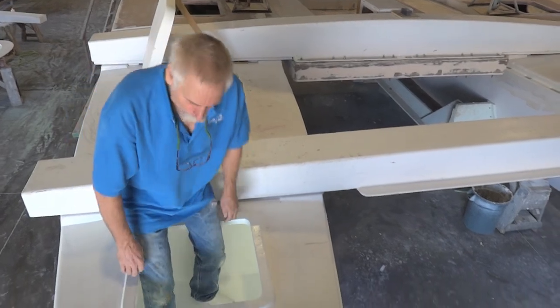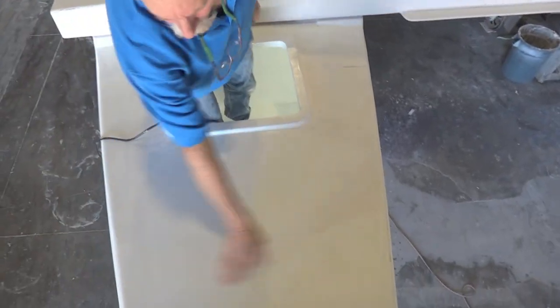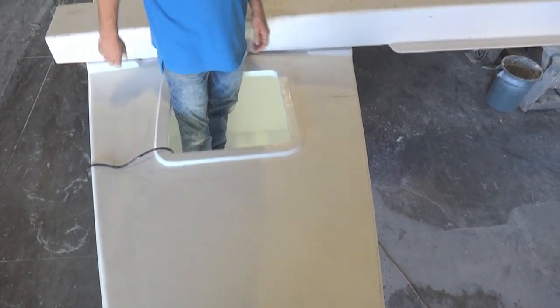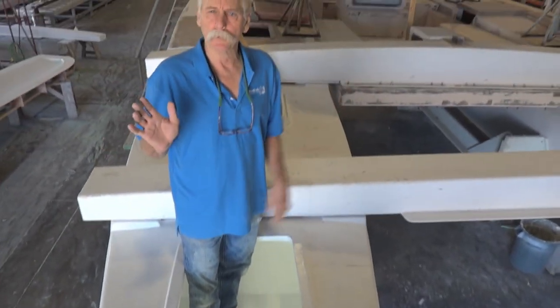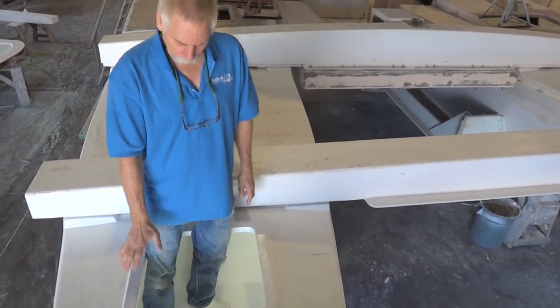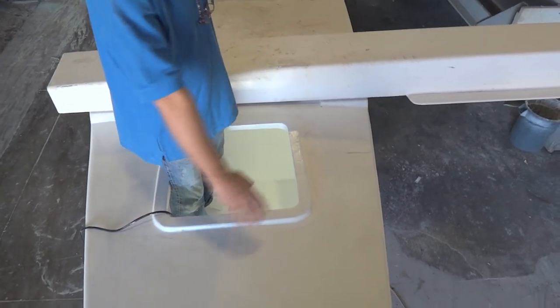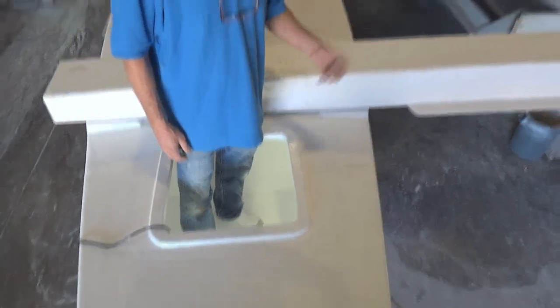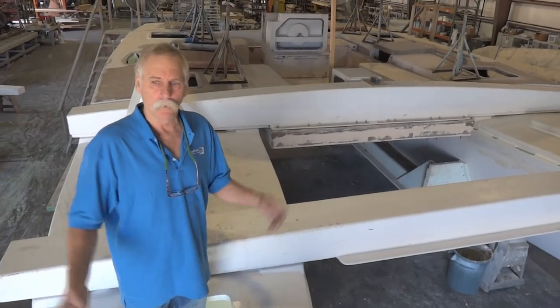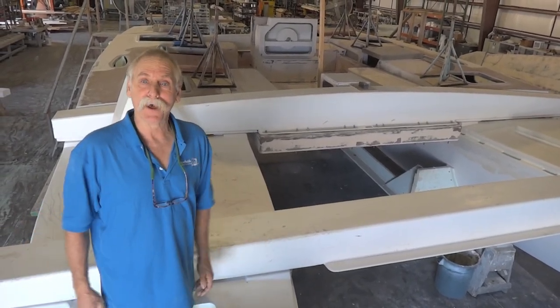I'm in the starboard forepeak now. There's a vertical bulkhead about there — that's our crash bulkhead. Forward of that is just reserve buoyancy. Below me, we actually have a floor in here, which is additional reserve buoyancy. The forepeak itself is used to store the screecher or the spinnaker and fenders, things like that.